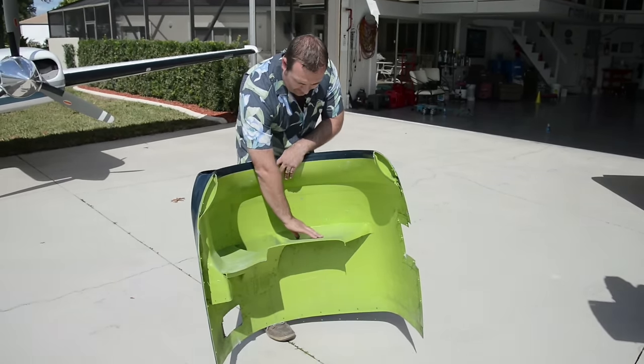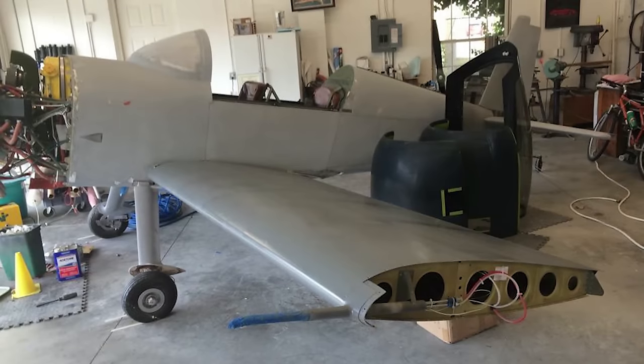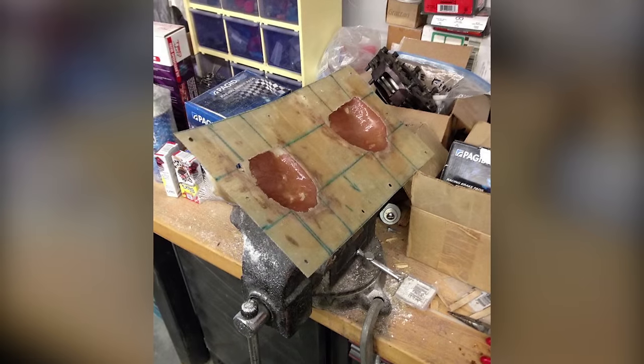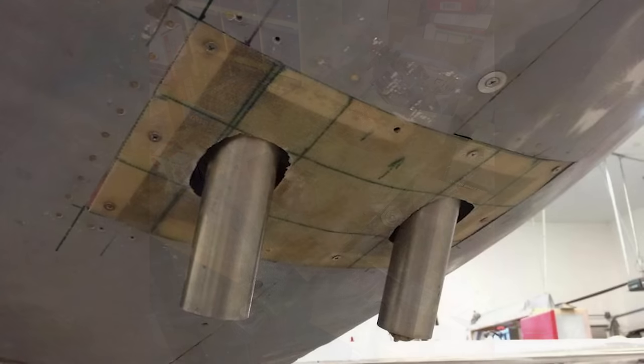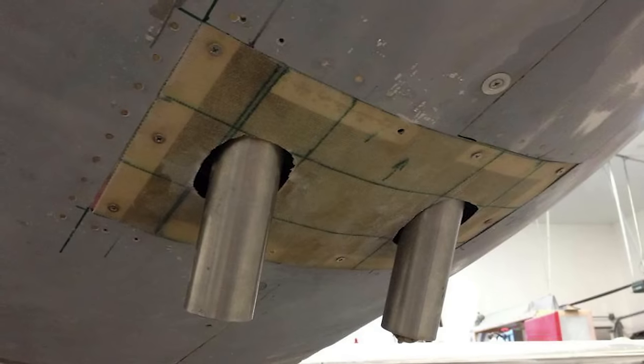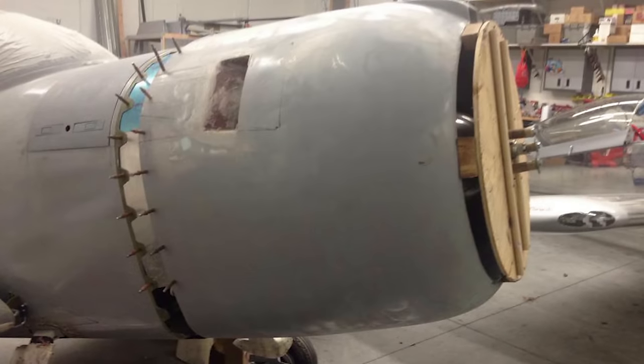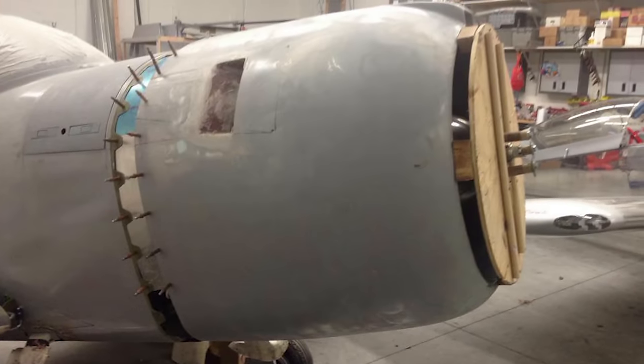The tech counselor program and flight advisor program have been invaluable to this project. In Spruce Creek we have a very large network of experience and I rely on that heavily, because even though I've worked on a lot of airplanes in the past and have done some home building, I don't know all the answers and it's very easy to miss something.